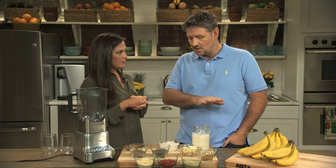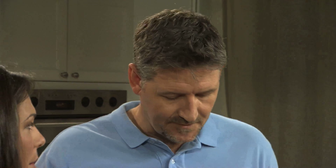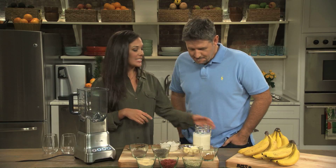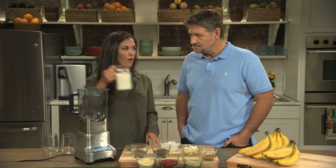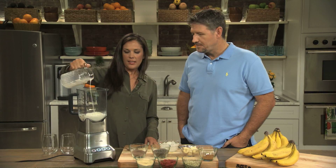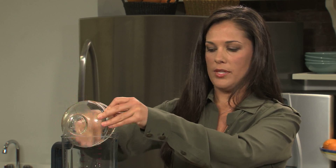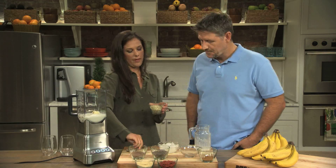Now, this is totally non-dairy. This would be considered a vegan smoothie? Exactly, because we're using almond milk as the base. So it's really easy — all we're going to do is start with the almond milk and add it into the blender, and then we are going to add our frozen banana. It's just a half a frozen banana for one smoothie. And then we have about a tablespoon of hemp seeds.